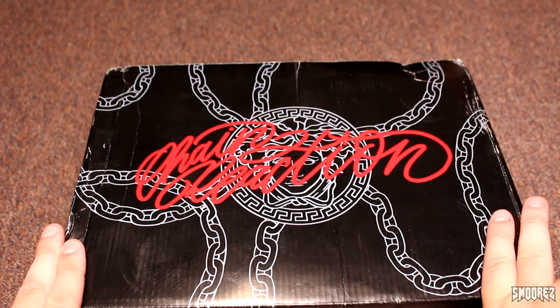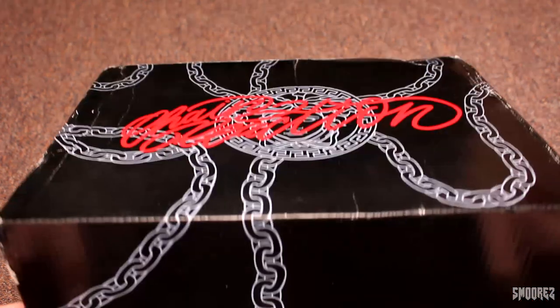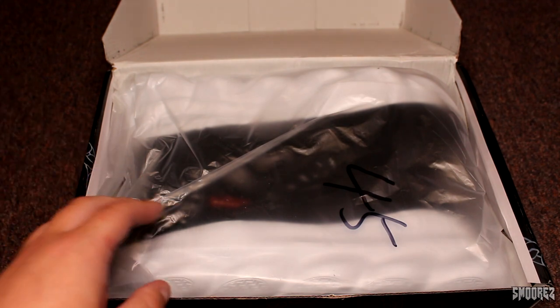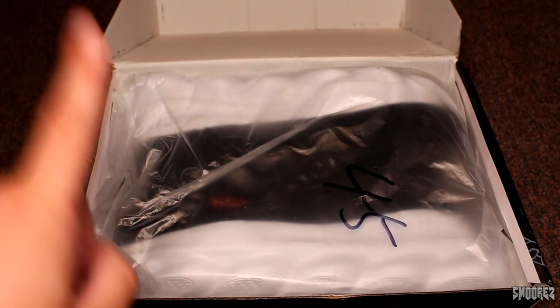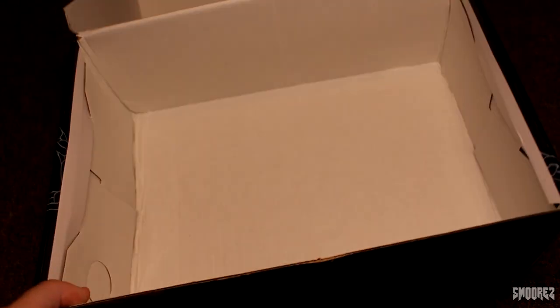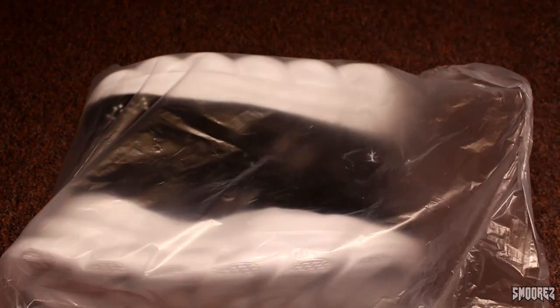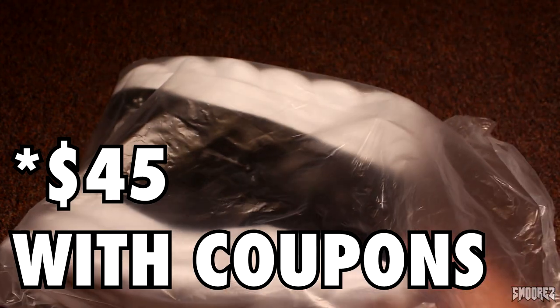Let's open this box because I have been eagerly awaiting to see these shoes. There's no dust bag — unless they call the plastic bag a dust bag, which could be fair. Shoes! Let's have a look at some $47 Chain Reactions.